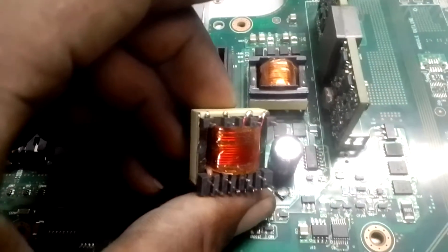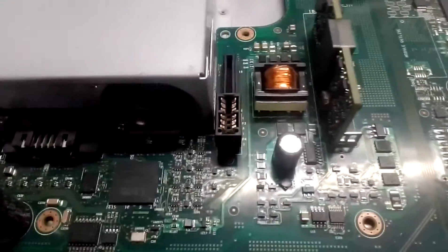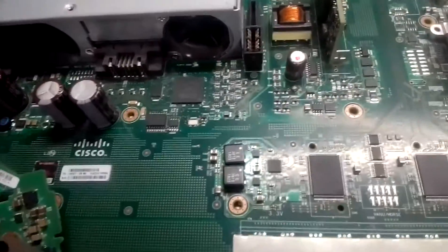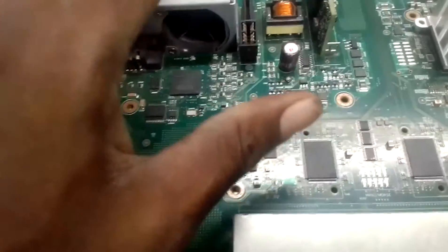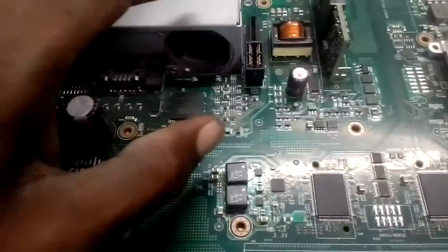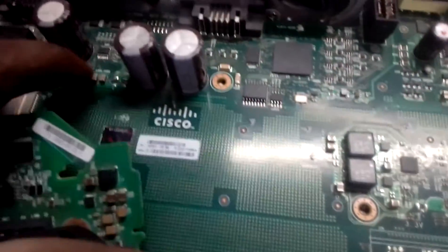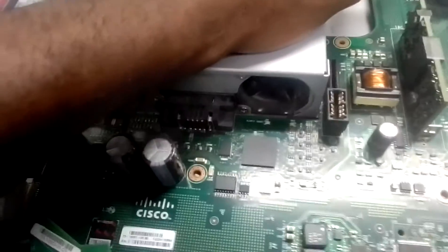This is one I removed from another same switch. I will show you everything you need to know about this switch in the next video. This one is not working right now — this is an intro video. The main problem of this switch is especially this transformer, these components in this area, and also the back. I'll show you that in the next video. Thank you very much — you can subscribe if you want to be notified any time I upload a video.